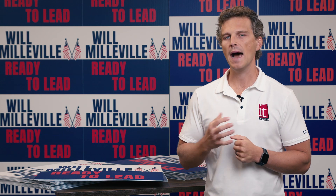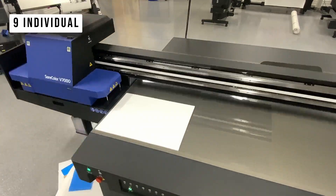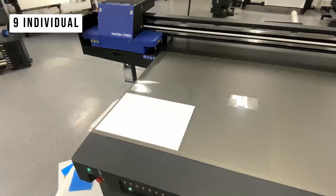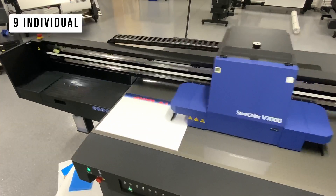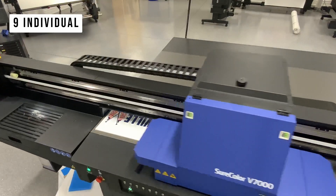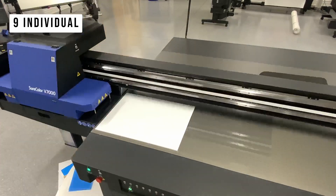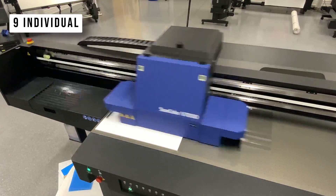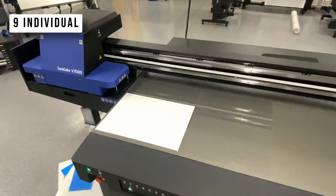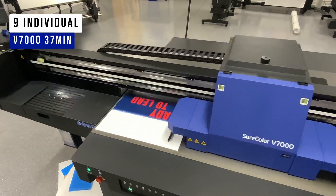Next up, we are going to print 9 individual signs, one after the next. First up is the Epson V7000. I know that we could have created a template and measured out the spacing and placed all our signs efficiently across the platen, making sure they were positioned just right, and then printed all 9 of these cut signs at once. But that's a lot of work on the front end. So printing 9 individual sheets one after the next, we have a total print time of 37 minutes on the Epson V7000.